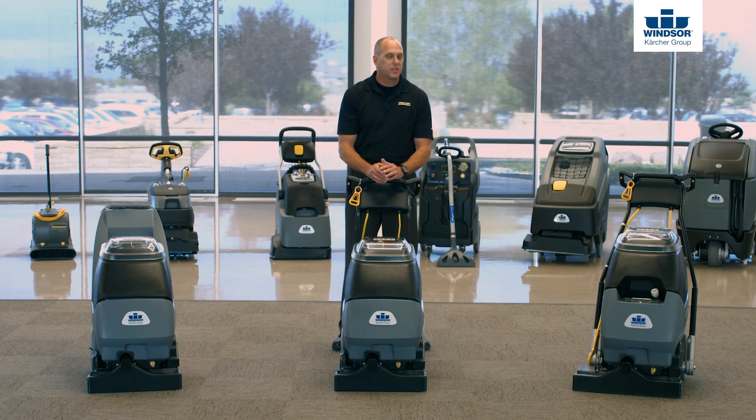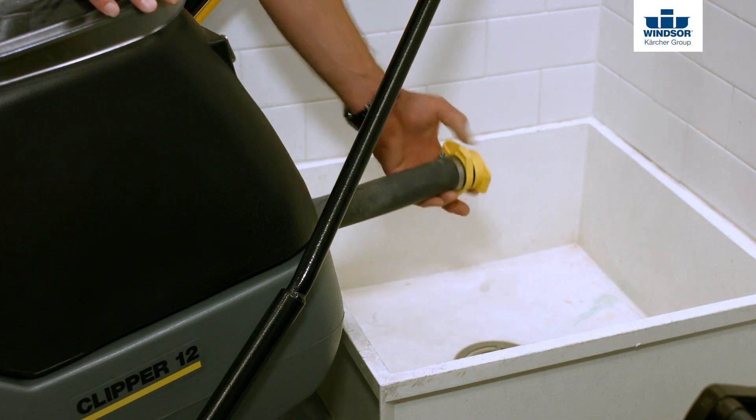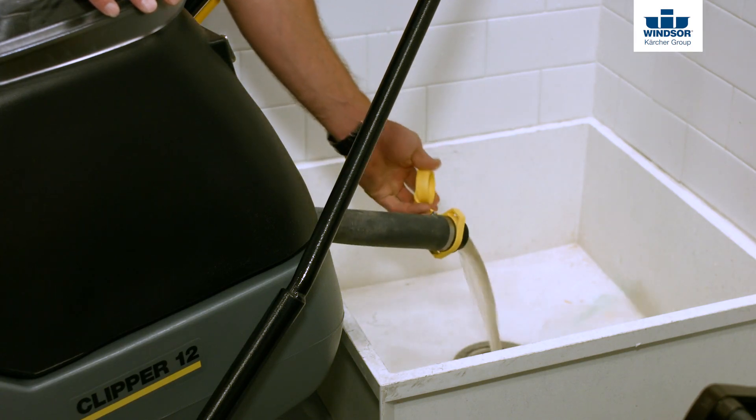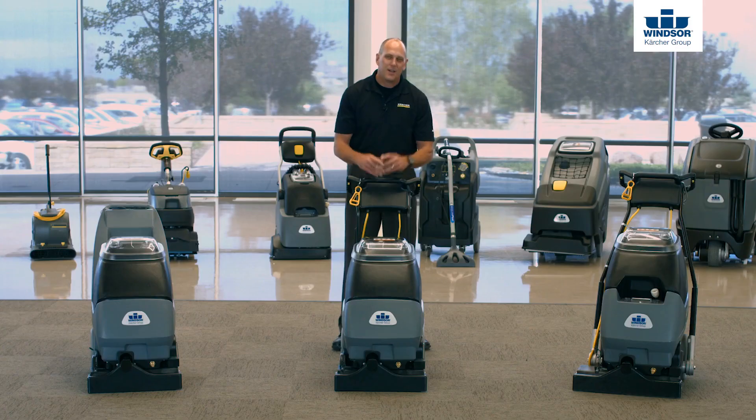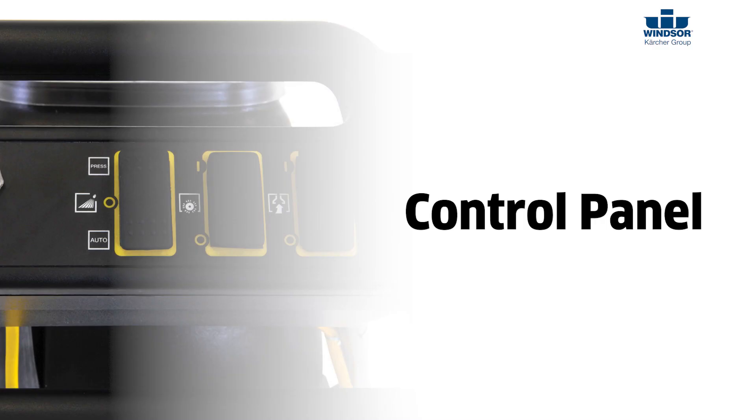To drain the recovery tank, it's very simple. Locate the recovery drain hose at the back of the machine, open the yellow cap, and that allows you to drain 100% of the recovery water. From there, let's work our way up and look at the control panel.